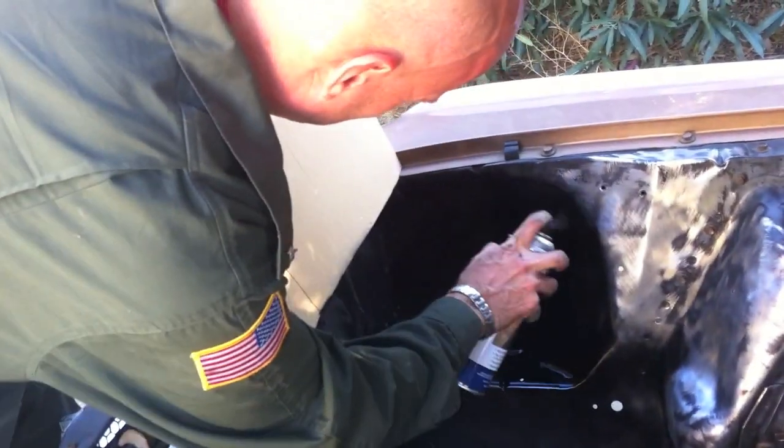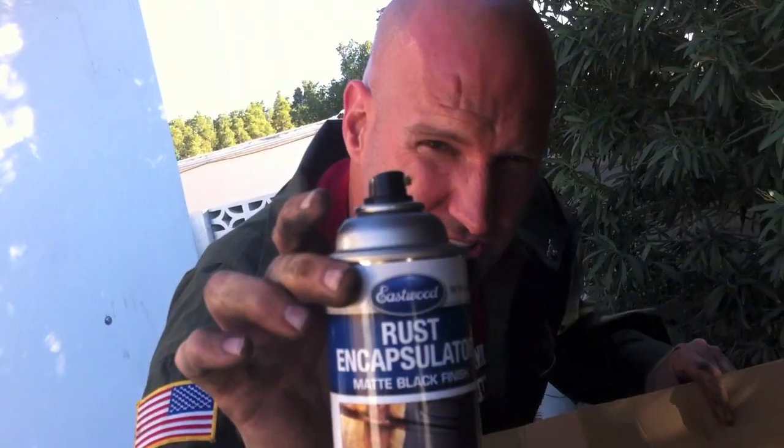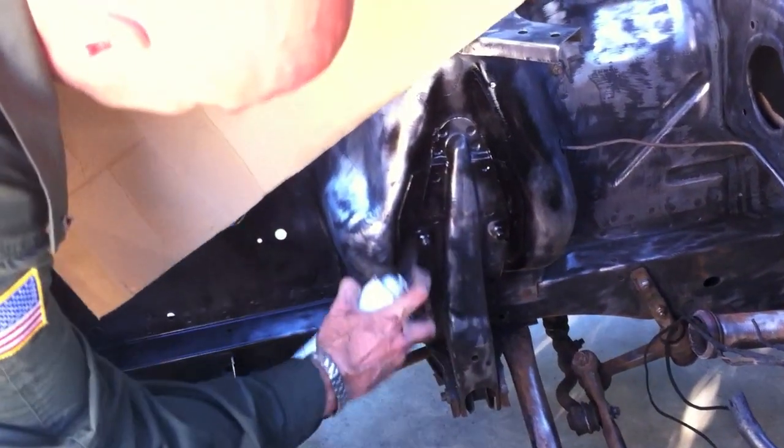I decided to show you guys a little bit of the spray that's going on. This is rust encapsulator — any residue rust gets neutralized and gets rid of it. I'm hitting any spots that might have some rust or didn't come completely clean.